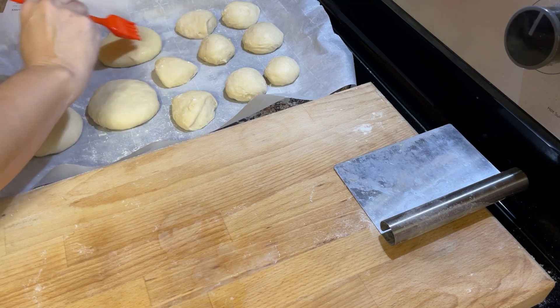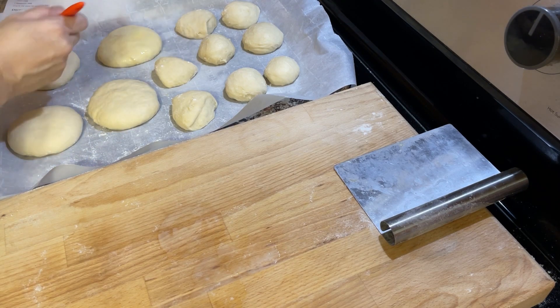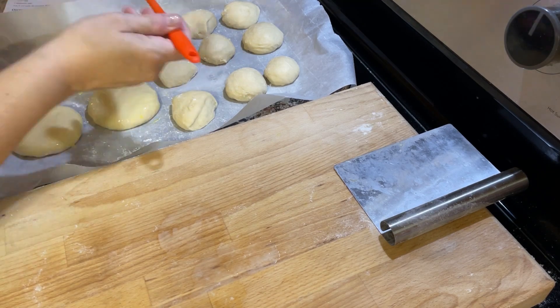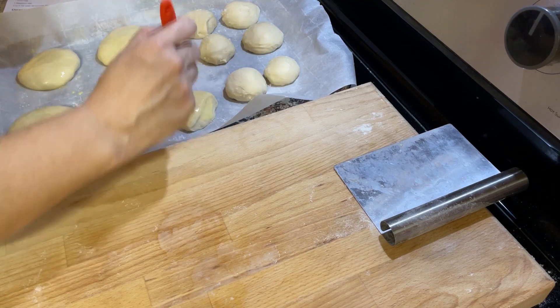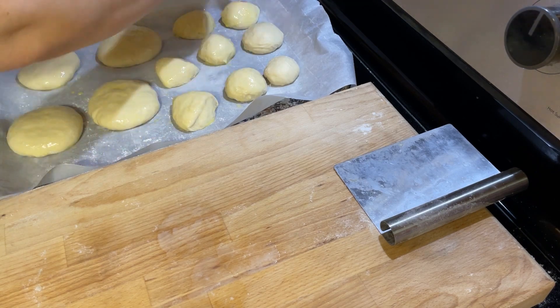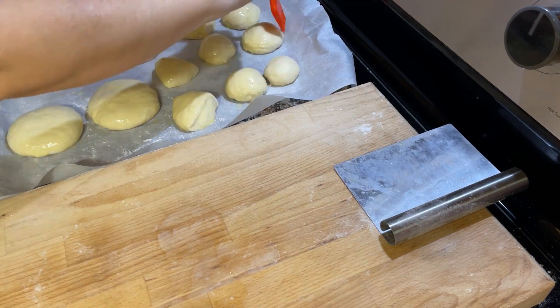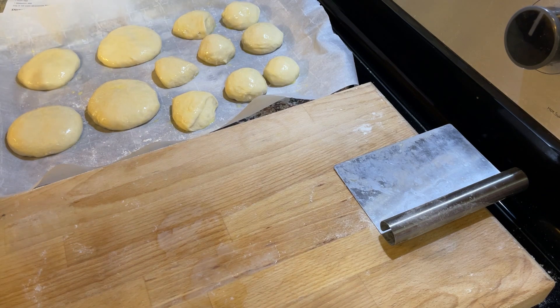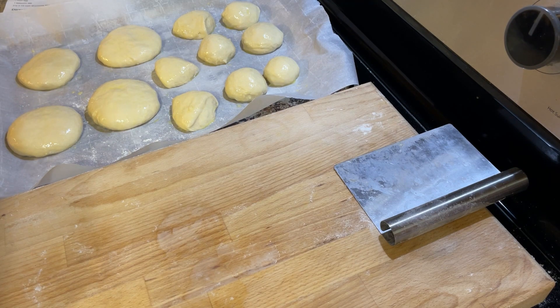I'm just doing this egg wash here. It's going to come out beautiful — they're going to be nice and brown. Sometimes when I take them out, if I'm not quite happy with how brown they are, I'll pop them in just a little bit longer to get them super brown. These are going to be great and I just can't wait for you to see them when they're done. You have to try this recipe. All right, I have all of the rolls brushed with egg wash. I'm going to pop them in the oven and they're going to bake for about 12 to 15 minutes.